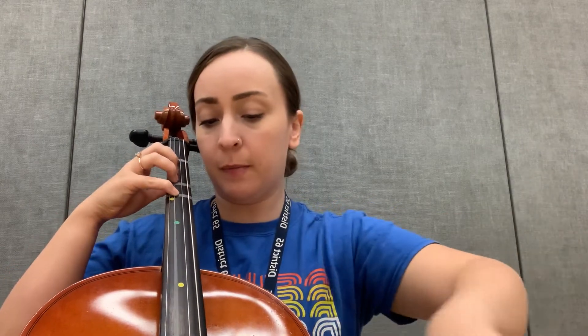Three. One. One. Four on D. Three. One. Open D.